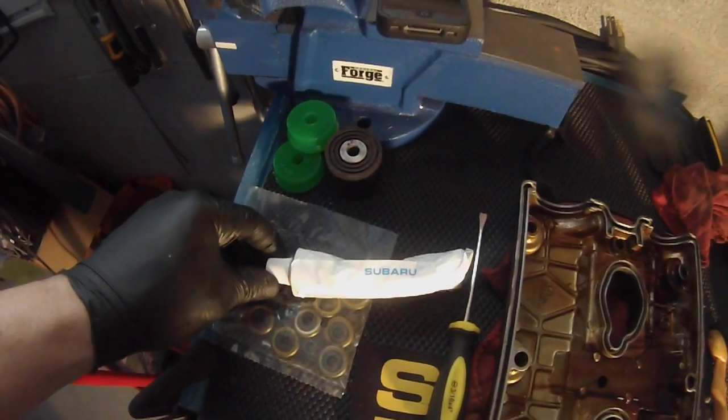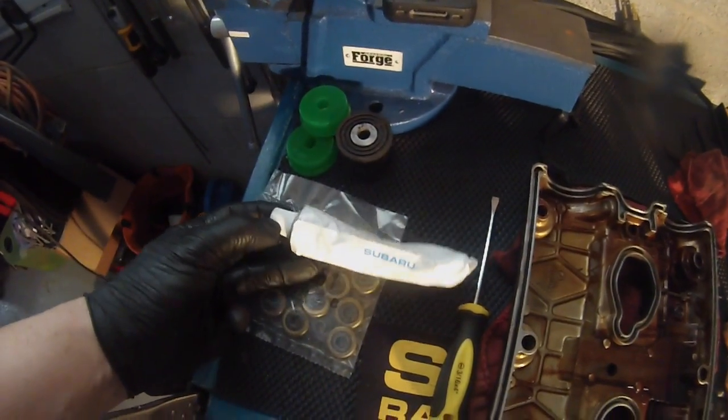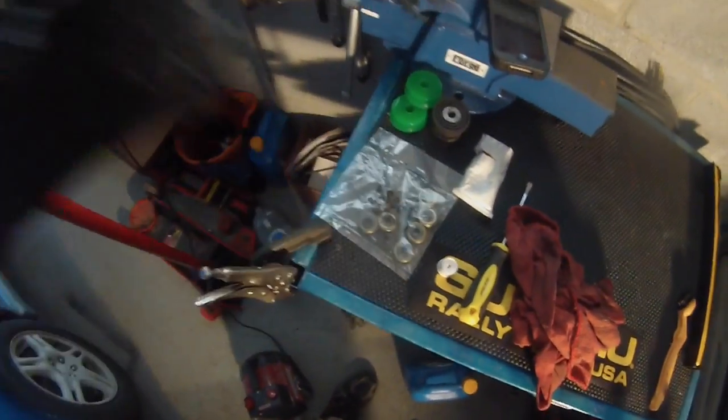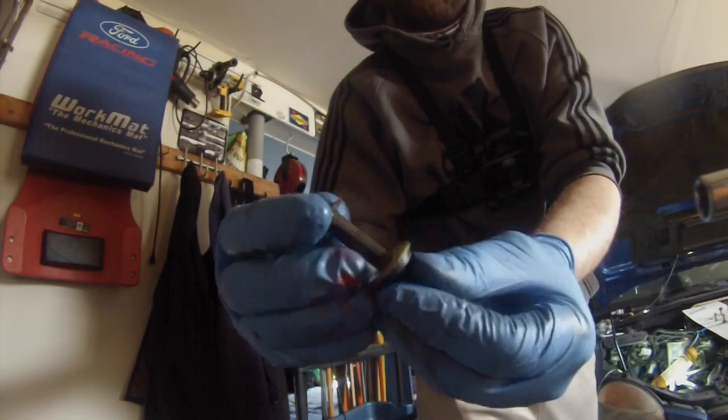Fuji bond — the magical nectar. I think it's just high temp silicone. Clean it up and Fuji bond it all up, especially where you put the new seals. You can put the new grommets on over the bolt. Put your new grommets on.